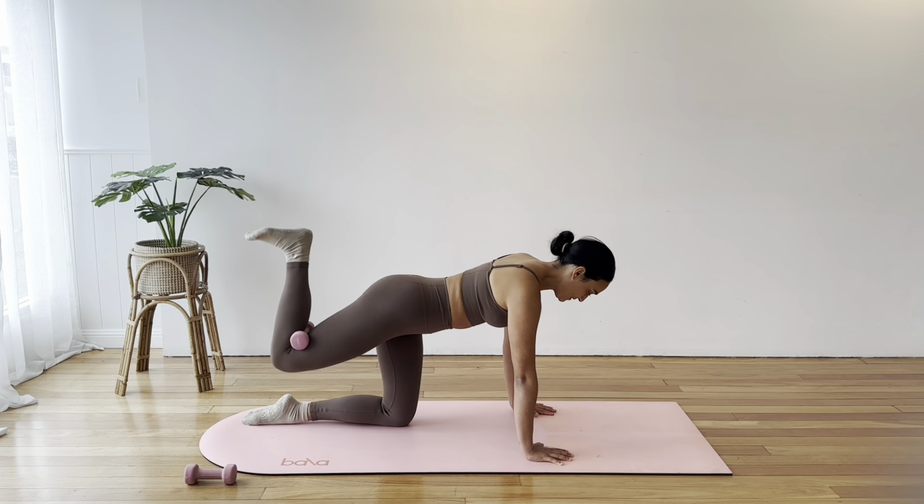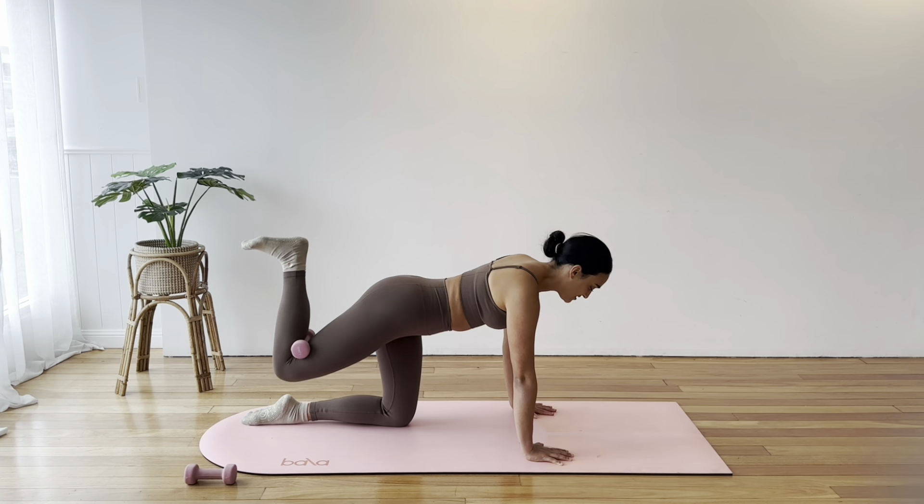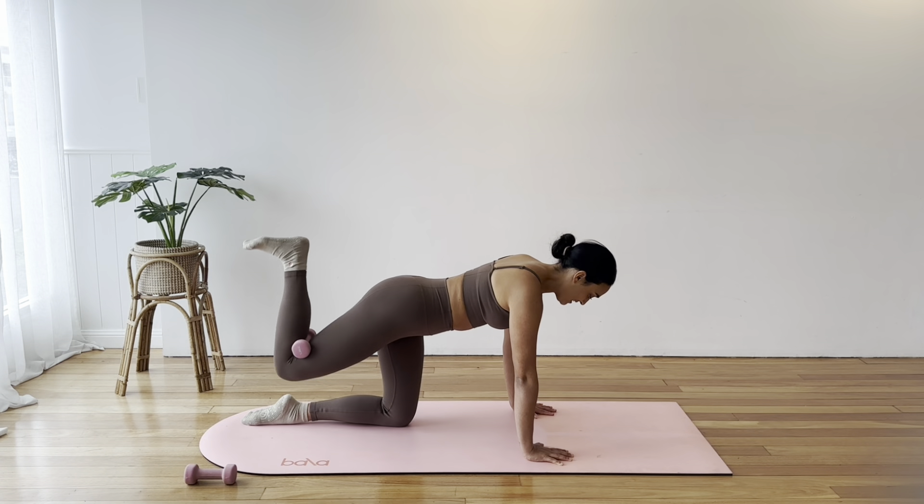Let's pulse here. You might actually be feeling this a lot more in your supporting leg — it's still working hard to keep our body nice and stable. Let's pulse that left leg for another 4, 3, 2, 1. Bring it down.